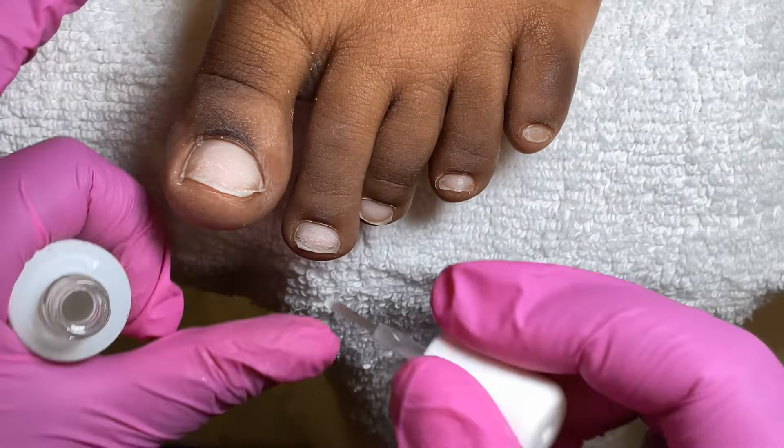I recommend trying acrylic toes on yourself first before doing it on a client. For the acrylic I'm going to be using Valentino Bad and Bougie. This color has me in a choke hold — it's like a nude pinkish color and the camera doesn't even do it justice. I really love it. With that first bead I picked up a big bead; I'd rather it be longer than too short. I make sure I shape the sidewalls.